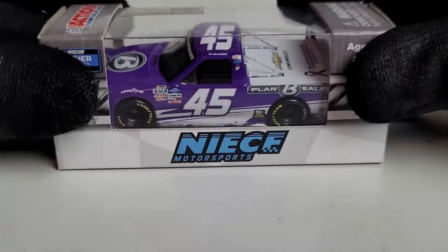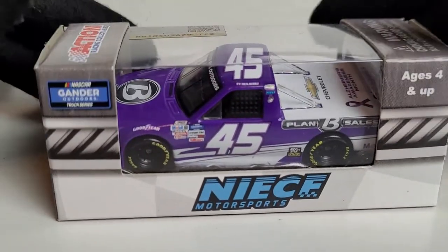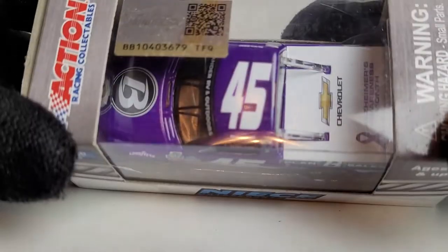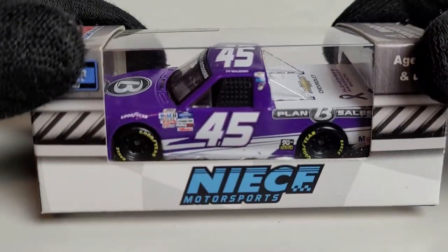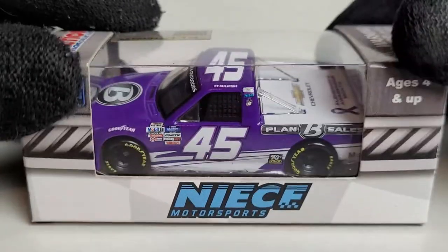Today's diecast — you guys ready for this? 2020. Holy sheep, that's like two years old already, so this review might not even be relevant. But it is going to be relevant. It's going to be on one of your guys who went into the championship for this year: Ty Majeski in his 2020 Plan B Sales Circle B Diecast All-Timers Awareness Month Chevrolet Silverado for Nice Motorsports.